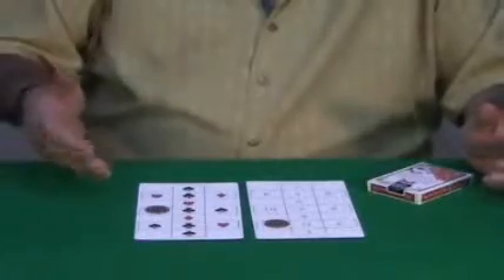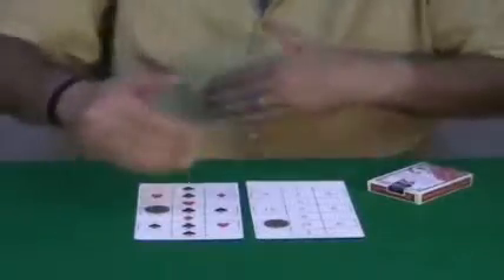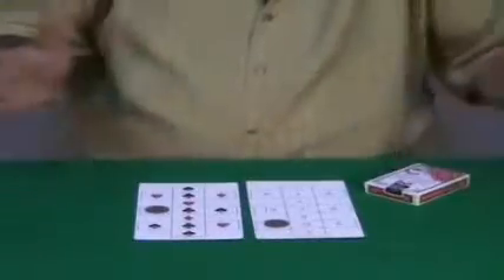Eleven. Now count eleven — moving the coins up and down, left and right, but not diagonal. You can go any direction: left and right, up and down. Eleven times. Remember, you placed the coins there anywhere you like.